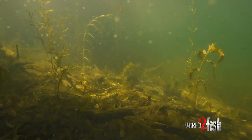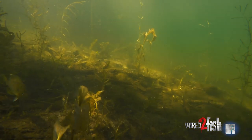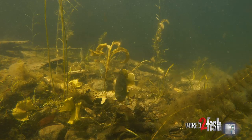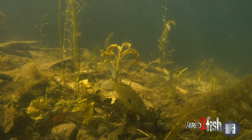We're out here today flipping this outside grass edge on a wind-blown shoreline. Pretty basic — you just gotta cover water until you find a little pot of fish, pick through them, and keep moving on. It's a super effective way in these warm water months to really catch some good fish.